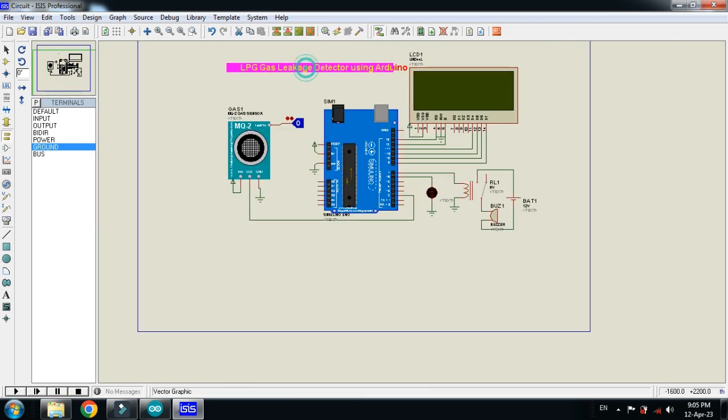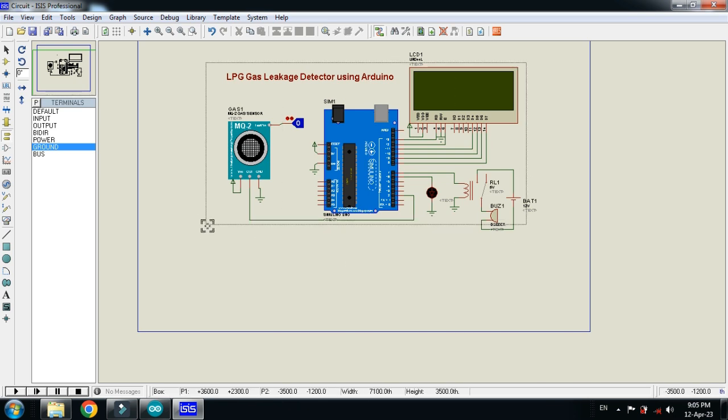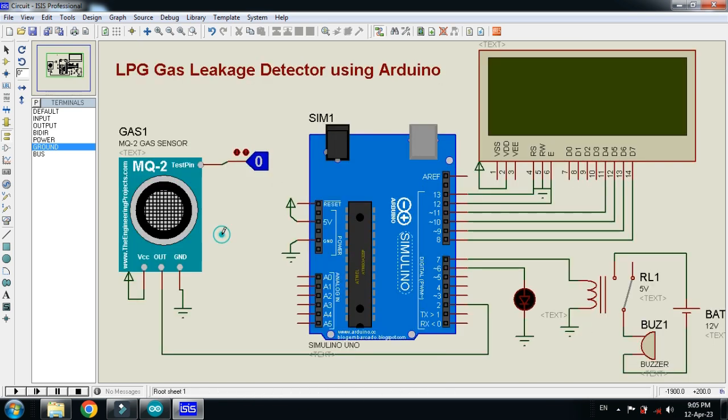Connect the out pin of the gas sensor to digital pin 2 of the Arduino. The circuit is almost ready. Please keep in mind that whenever you are using simulation software, you have to ground the circuit, otherwise it may create issues.